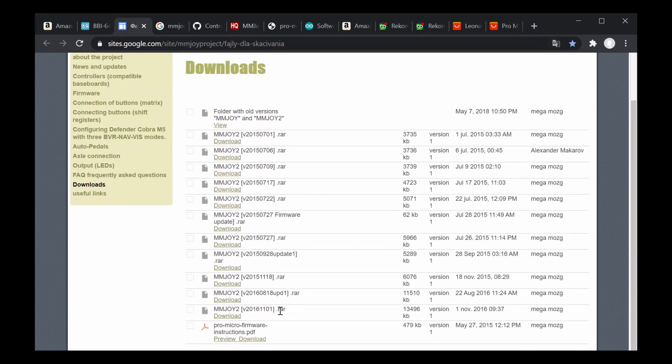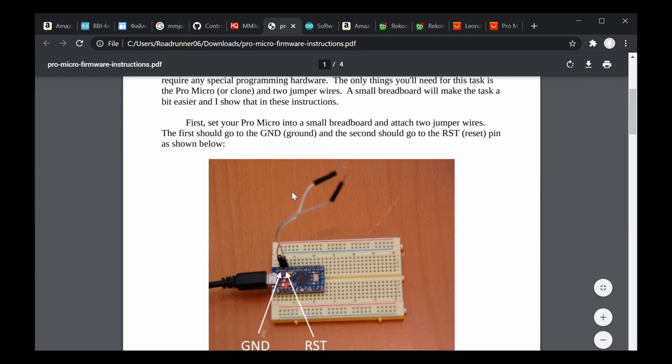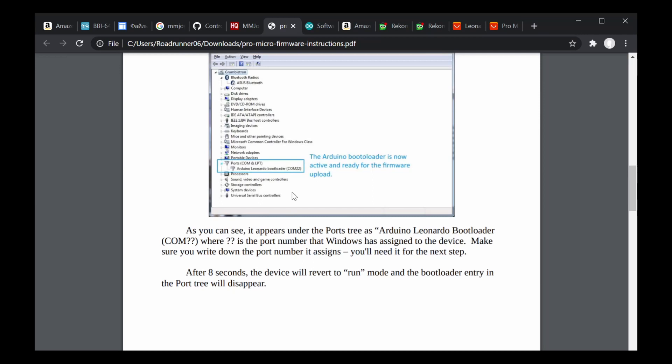Try to find the versions listed below — you can download from there. I'm using the 2015 version with the keyboard emulator. There are also instructions if you're using a Pro Micro. I have the 2015 and 2016 versions, and there's an instruction on how to program the Pro Micro versions.